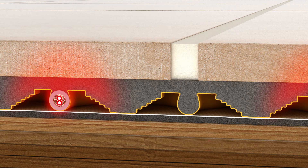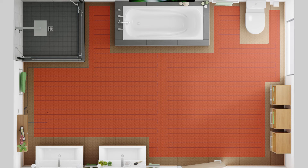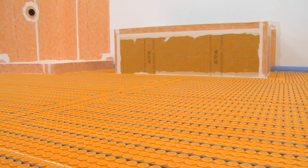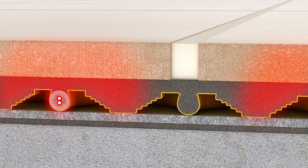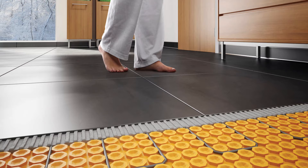DITRIHEAT is the only electric floor warming system that incorporates uncoupling technology to ensure that floors aren't susceptible to cracked tiles and grout. Using the DITRIHEAT membrane, heating cables can be installed wherever floor warming is desired and tile can be installed immediately with no need to wait for leveling compounds to dry, making for a simple and quick installation. DITRIHEAT DUO features a thicker bonding fleece that provides impact sound control and a thermal break. The DITRIHEAT system is the ideal solution for bringing comfort to any tiled floor.